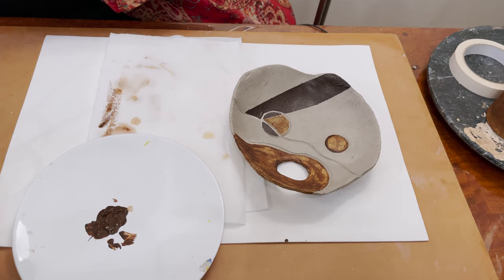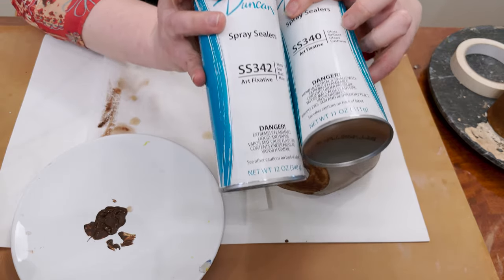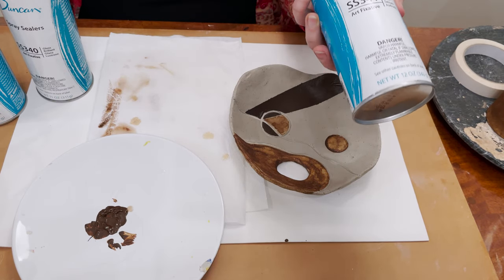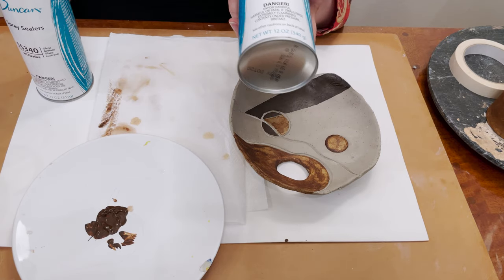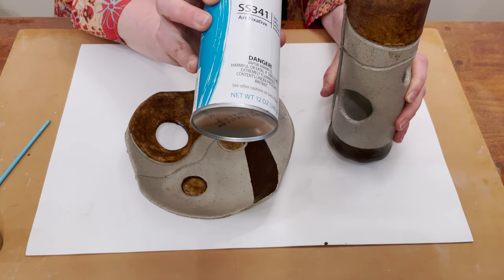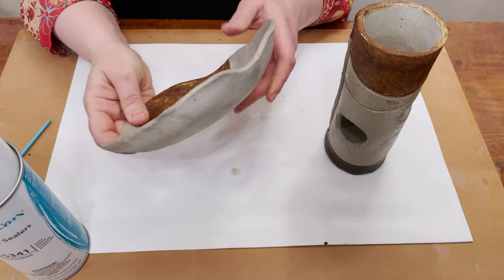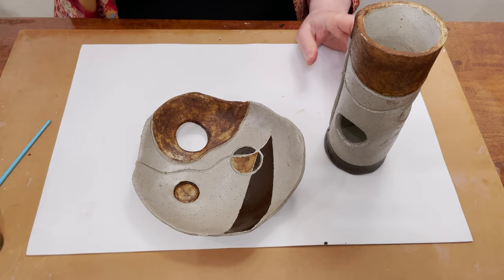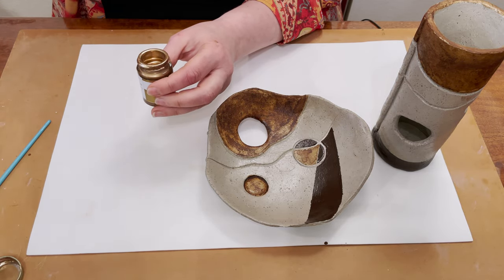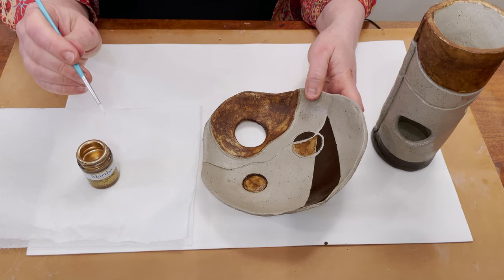My paints are dried now and I'm going outside to spray it with sealer. Let me show you three different sealers: it's matte, gloss, and satin. I'm going to use satin for this project, but it depends on your taste — seal in 30 minutes. I sprayed my project with spray sealer and now it's dry. Just a reminder: do not forget to use a mask when you use sealer.